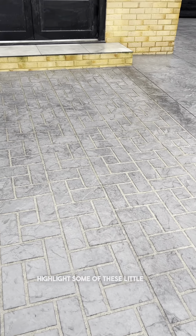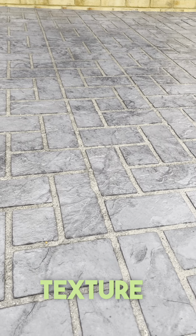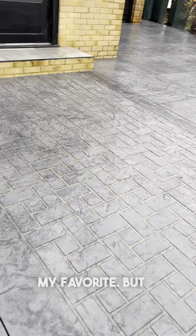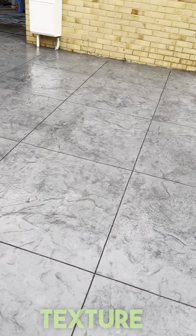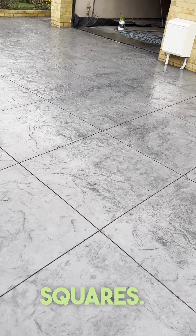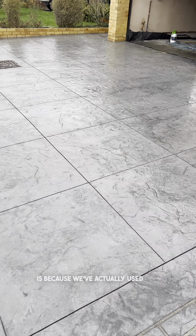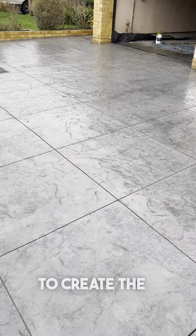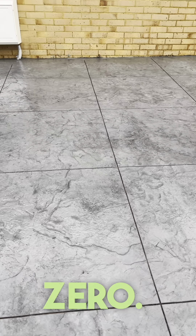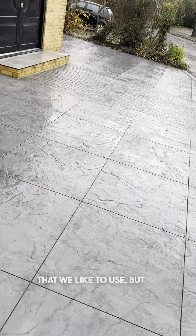We might just add a slight bit of antique back on the surface just to highlight some of these little indentations, like you see here — but that's our stencil texture skin there. I think that looks so realistic and lovely, my favourite. The texture skin has been cut into around 800 squares, and why this system is so good is because we've actually used expansion joints to create the pattern, so the chances of cracking here are virtually zero.